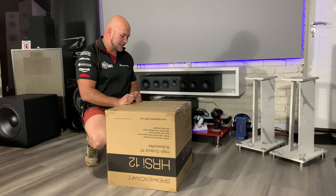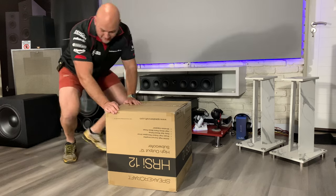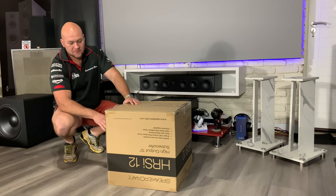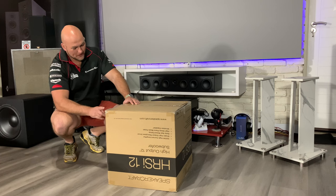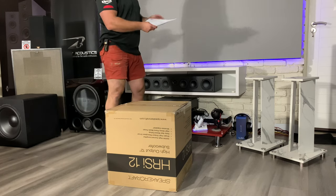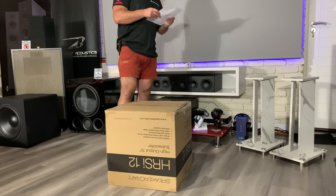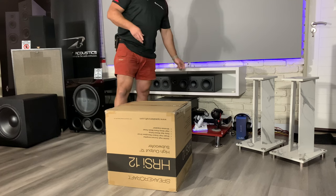Next up we have the 12-inch from SpeakerCraft — this is the HRSI 12. Gathering from what I've seen it looks like a higher line. Let's open this up and get into it. The power output on this one — just checking — is a thousand watts.